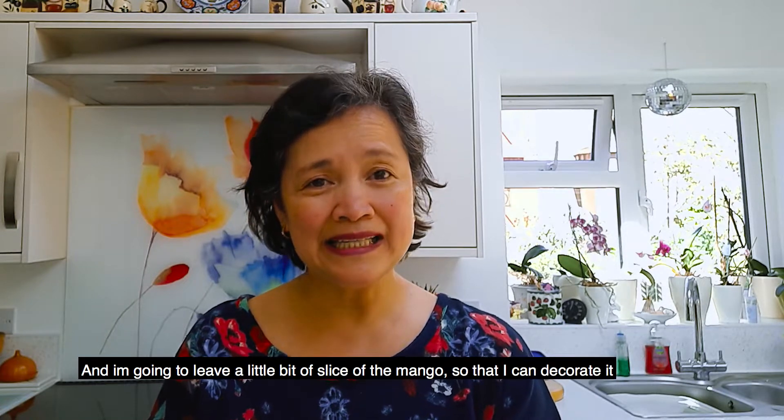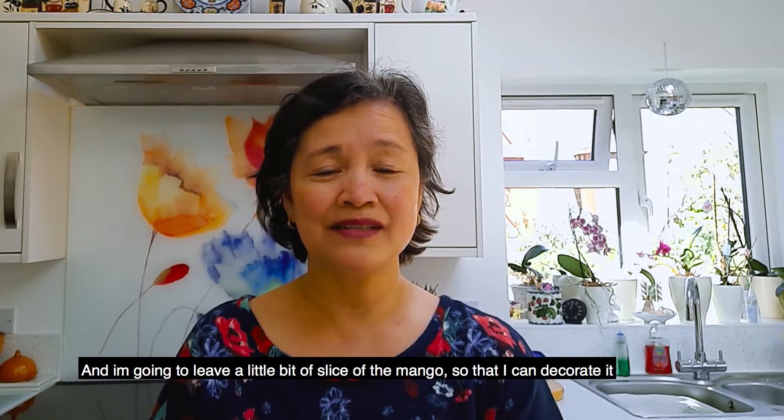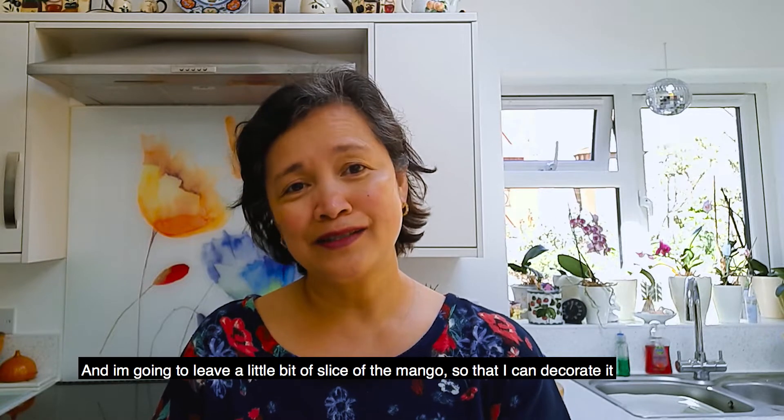I'm going to puree the mango and I'm going to leave a little bit of a slice of the mango so that I could decorate it before I put it in the freezer.